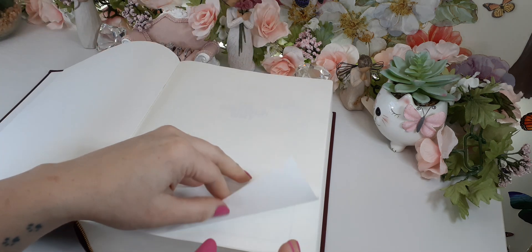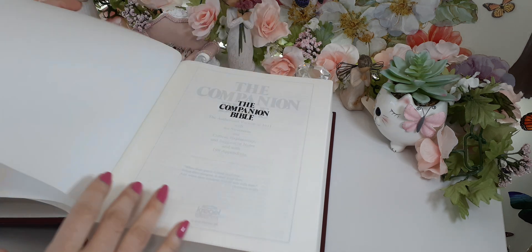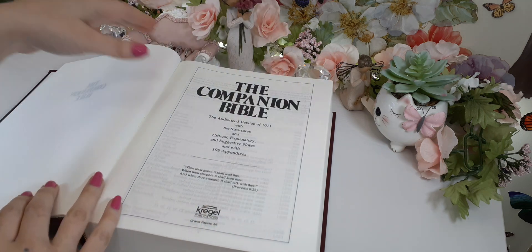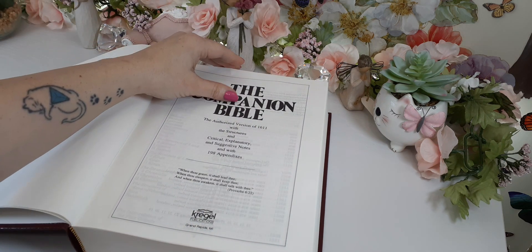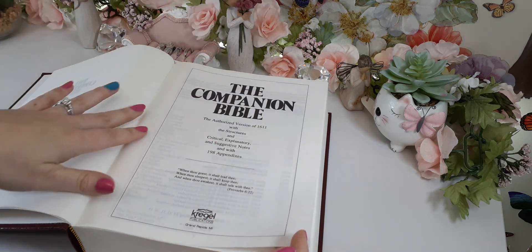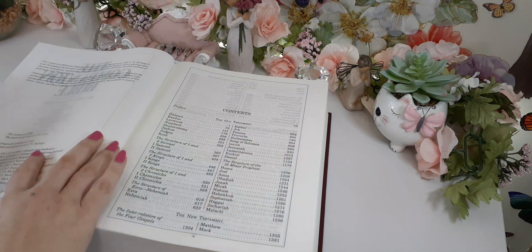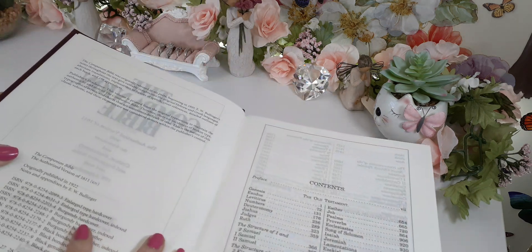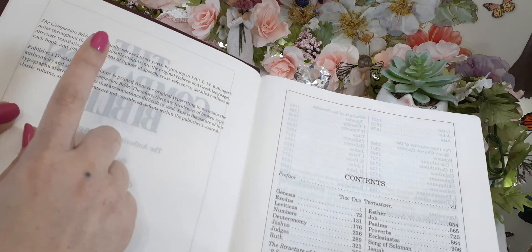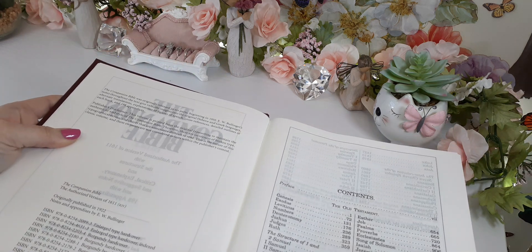We have a couple of blank pages here — looks like three of them. We have a pre-title page and then the actual title page, because we have the publisher down at the bottom. Then we have the copyright page. This copyright page is very, very important.